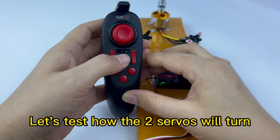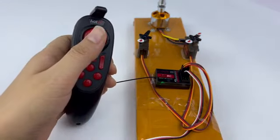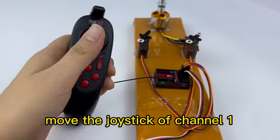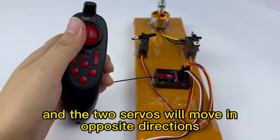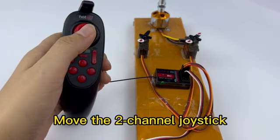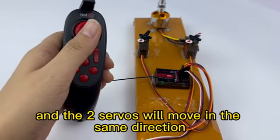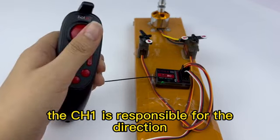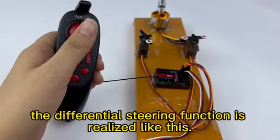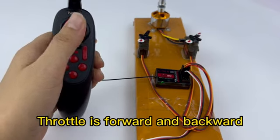Let's test how the servos will turn with mixing enabled. Move the joystick of channel E, and the two servos will move in opposite directions. Move the R-channel joystick, and the servos will move in the same direction. CHE is responsible for direction — this is how the differential steering function is realized. Throttle controls forward and backward.